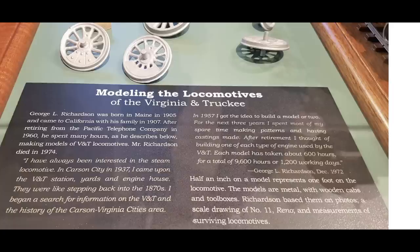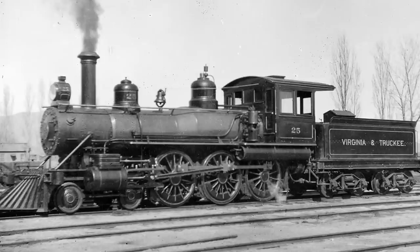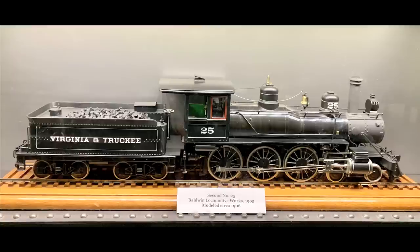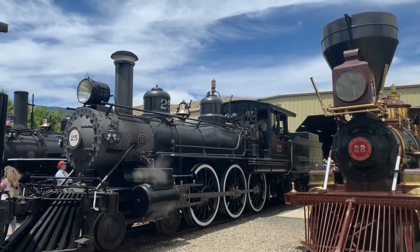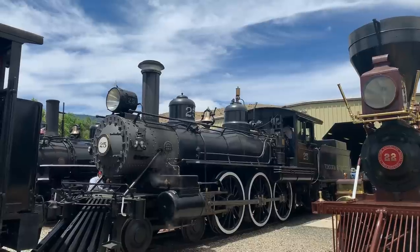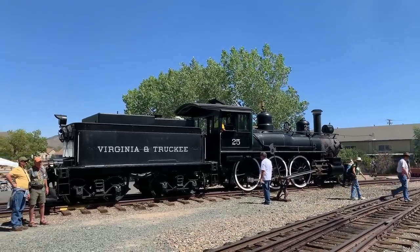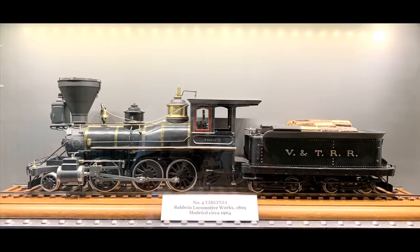Once he completed one example of each type, it was like, 'Well, now I'll start finishing out the whole roster.' He went on making everything — he didn't finish the entire roster, but he built a huge collection. This is number 25, one of the locomotives that still exists on the Virginia & Truckee and is running here at the museum. He was able to model all three of the last engines bought by the Virginia & Truckee — the 10-wheelers 25, 26, and 27 — and 25 and 27 still exist.